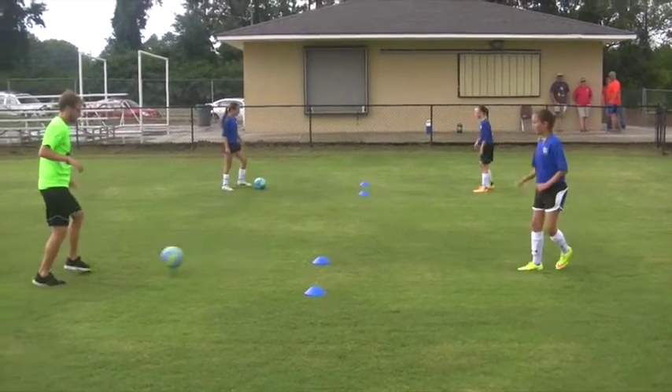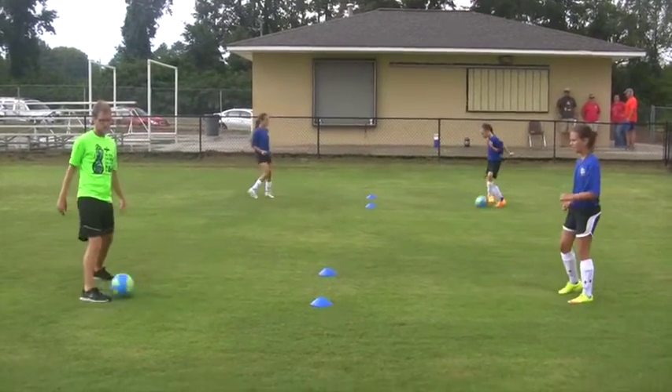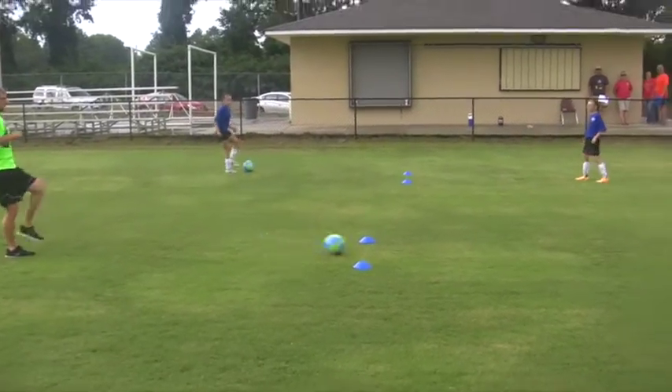Start up, always two touch. When they get better at that, you can back up just a little bit and keep on going.